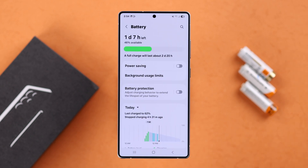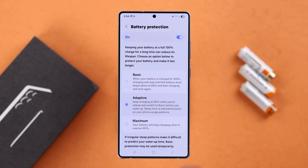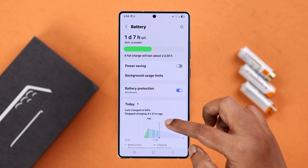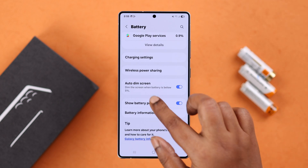Going back to Battery settings, enter Battery Protection. It's recommended to turn it on to improve overall battery life — you can select Basic, Adaptive, or Maximum to save your device from overcharging. Scroll down and make sure 'Auto dim screen when battery percentage is 5%' is turned on.